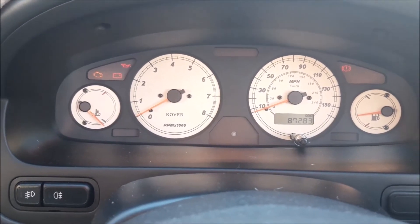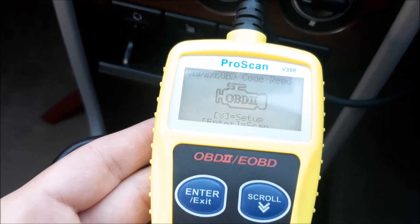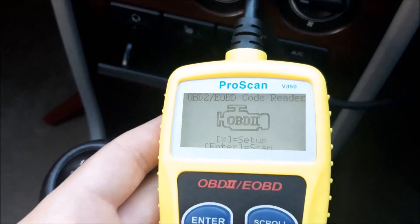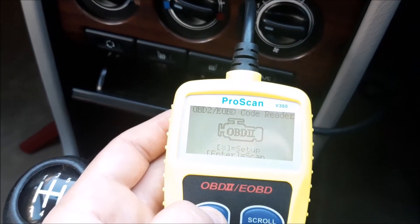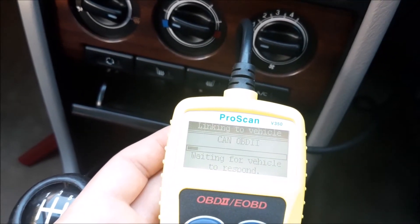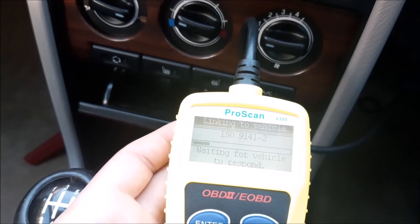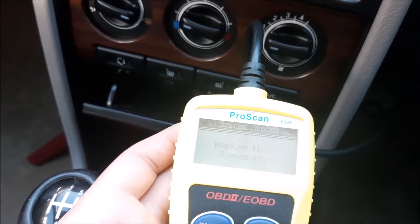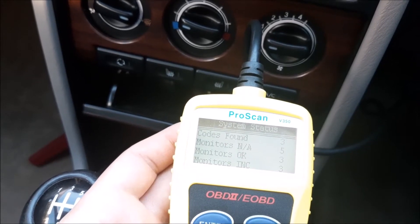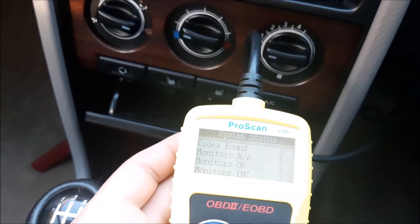All these code readers are very similar. On this one, once you've turned the ignition on, all you need to do is press the enter button and it starts doing a scan to find out the vehicle and any fault codes that are in the system.